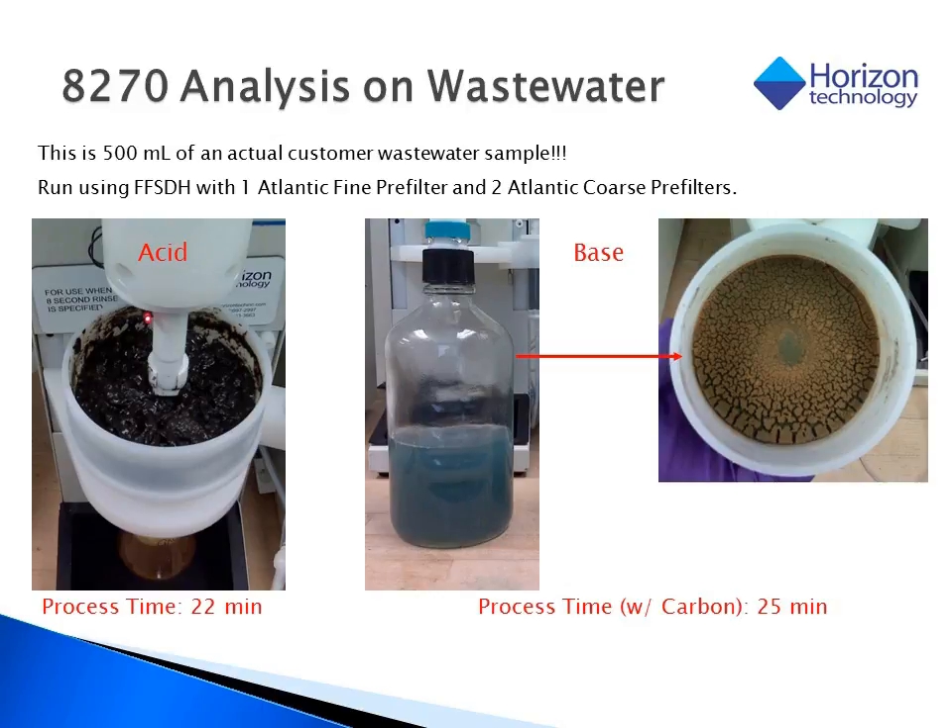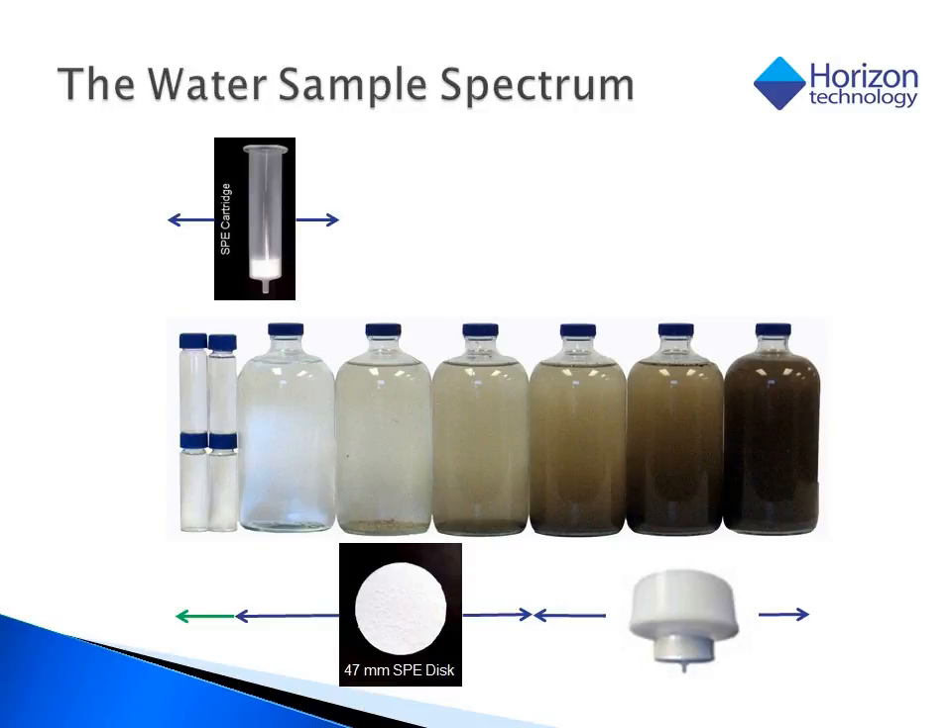Base was then added to the recollected sample water, which turned it that magnificent shade of blue, and it was filtered again using both an SPE disk and a carbon cartridge in 25 minutes. So bringing us back to the water sample spectrum, the solution to running dirty samples is to use the fast flow sediment disk holder.